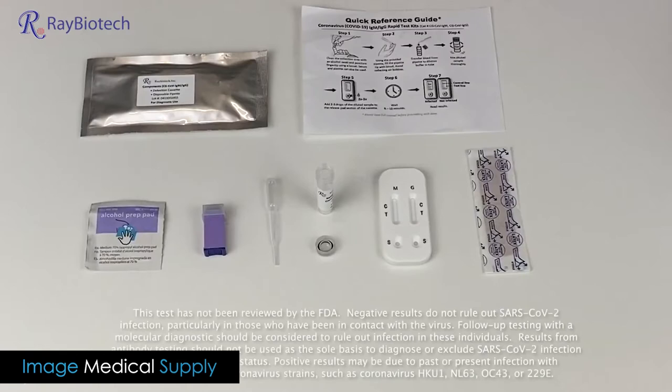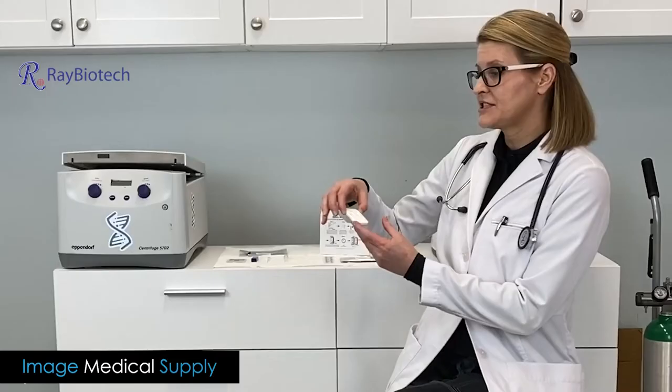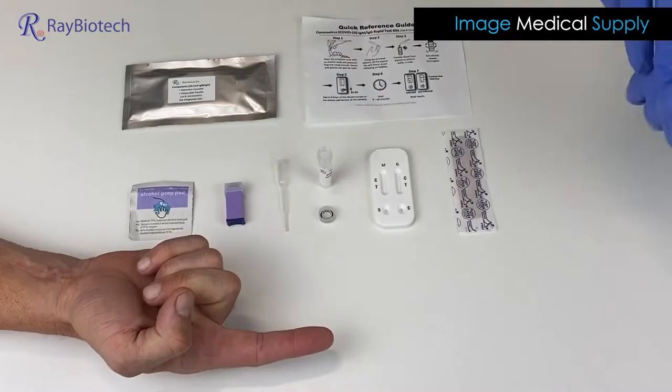Now I want to walk you through what's contained in the kit that you're going to receive. You're going to have an alcohol swab, a lancet to prick your finger, a pipette to draw that blood, some reagent fluid, your cassette that's going to have your IgM or short-term memory and your IgG long-term memory antibodies, and then a band-aid.